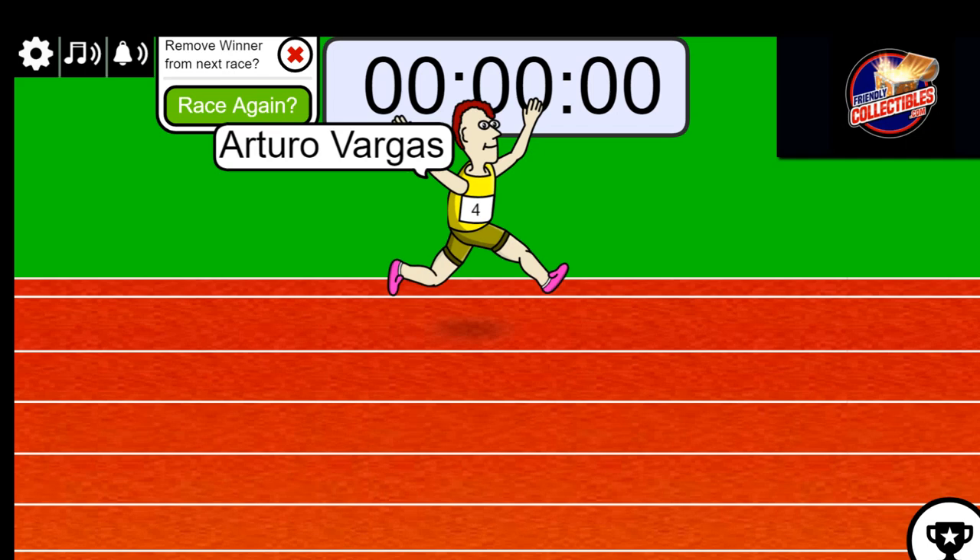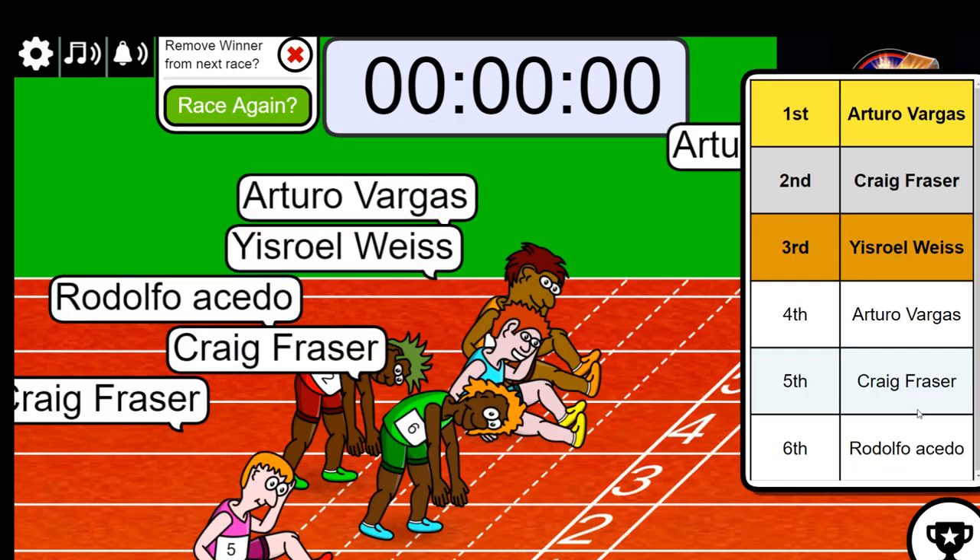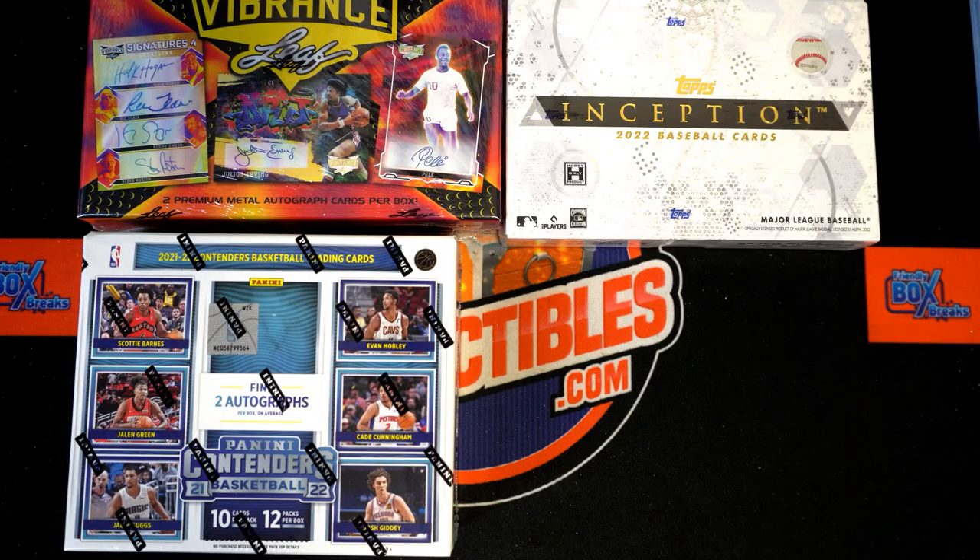Alright, AV and Craig — AV and Craig, you guys made it. Very good. That'll be coming up here shortly, thanks everybody for joining. That was our sprint Fill B for Leaf Vibrance.